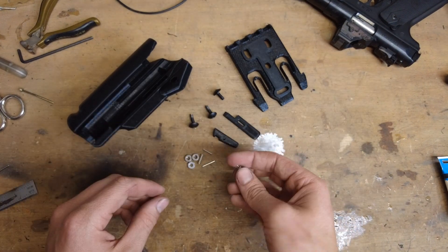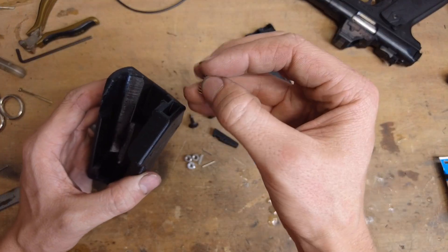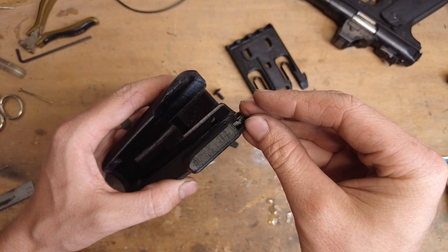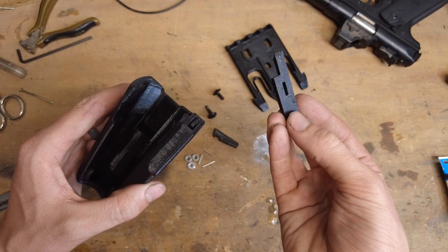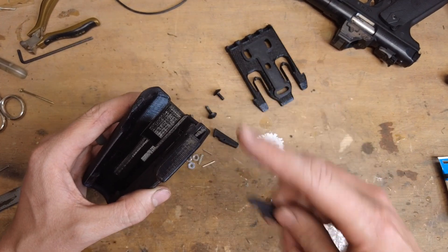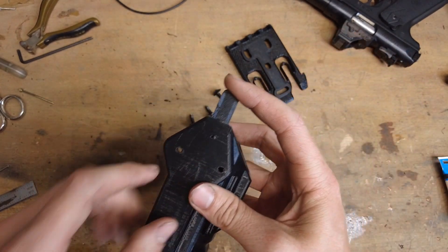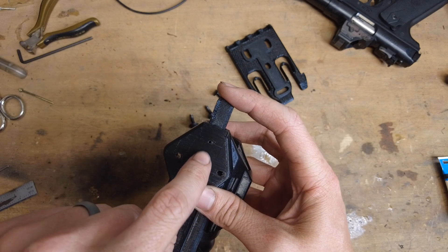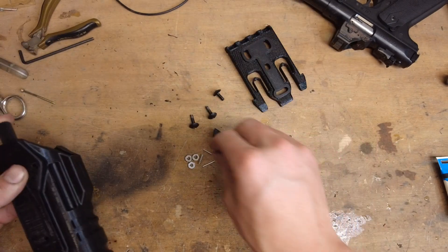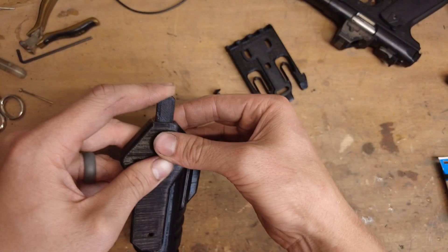Once you have your springs cut to size, your 0.6-inch one can go right down inside here — see that little gap right there? We're going to drop it down the back side. On top of that, take your unlocking button with the angle part pointing out and just push that down in there. As you start to load the spring just a little bit, the window through this hole will open up, and with that depressed just a little bit, you can push one of your pins through.